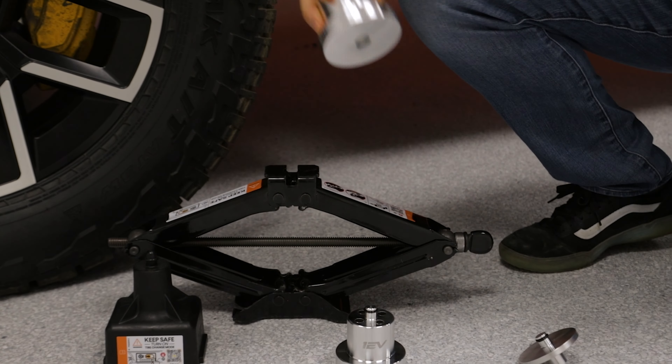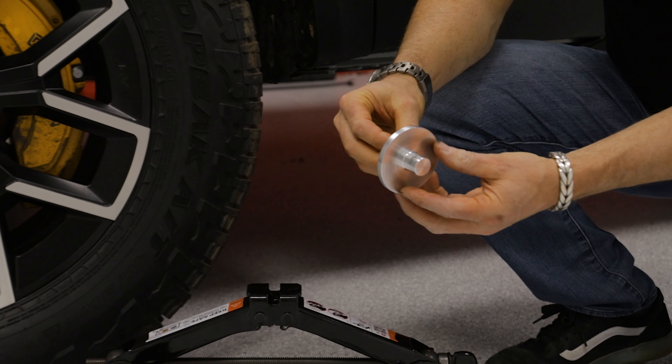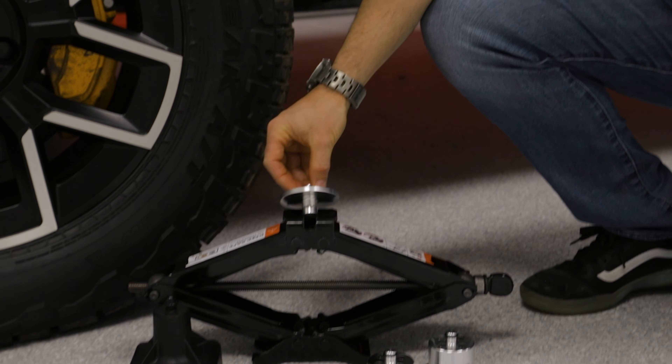This is okay — it comes with the truck — but for customers that have bought our jack pucks, we wanted to give them a way to use these with the factory jack in a safe manner.